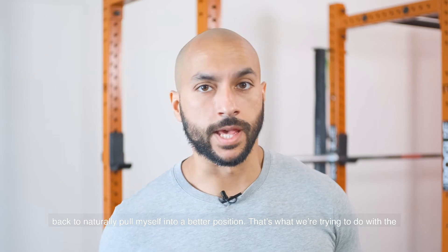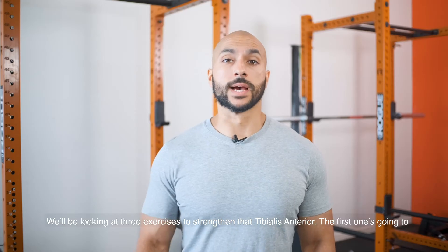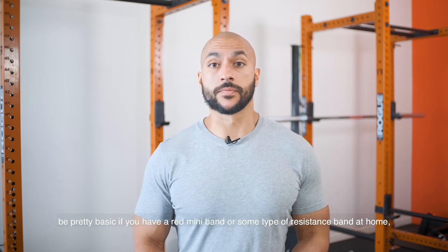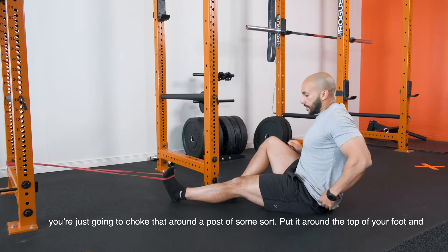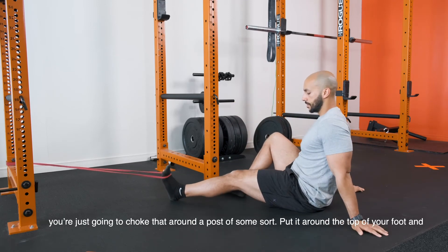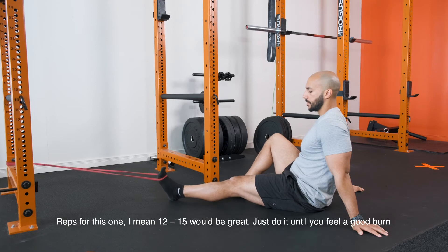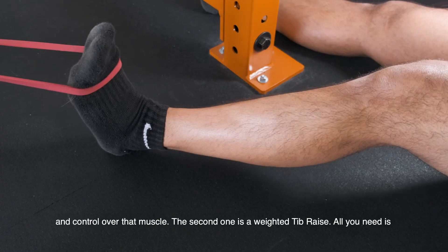That's what we're trying to do with the ankle to alleviate any of these issues. We'll be looking at three exercises to strengthen that tibialis anterior. The first one is pretty basic — if you have a mini resistance band at home, you're just going to choke that around a post of some sort, put it around the top of your foot, and bring your toes right up to yourself in a seated position. Reps for this one, 12 to 15 would be great — do it until you feel a good burn and control over that muscle.